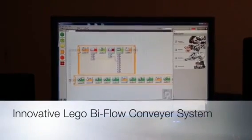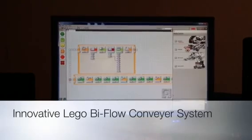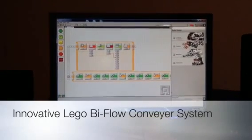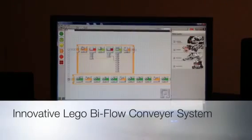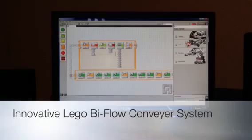Hi everyone, this is Brian with my LEGO Mindstorm here. This time I have another new LEGO build, and what you're looking at right now is a LEGO console on my computer developed by National Instruments.